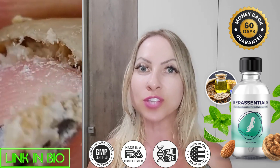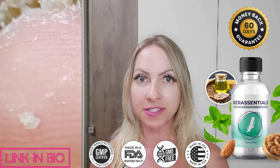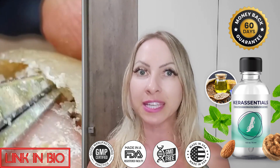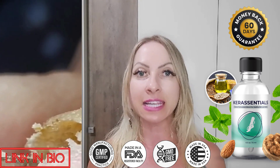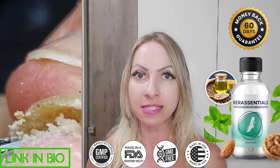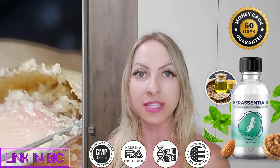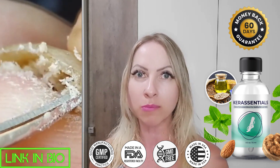Care Essentials is totally capable of eradicating fungal infections. The creator obtained the components from local producers that allow the plants to reach full maturity organically and without the use of chemical treatments. It is clinically proven that the potent combination used in Care Essentials can help neutralize all kinds of fungals and it also fights to remove any infection from your body.